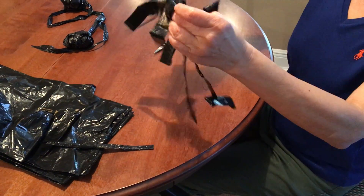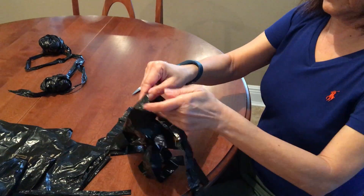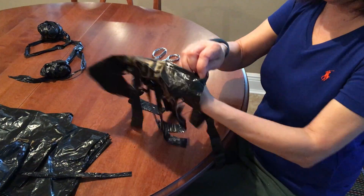When you're done, you're going to check it out. You put your hand in here and the other hand on the other side.